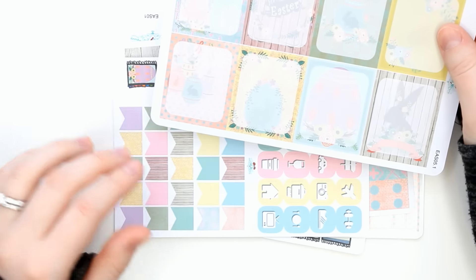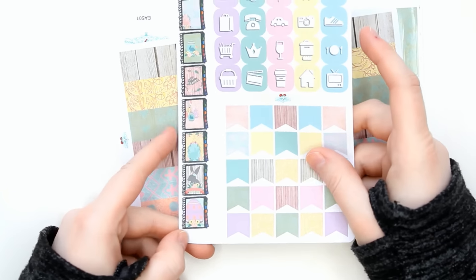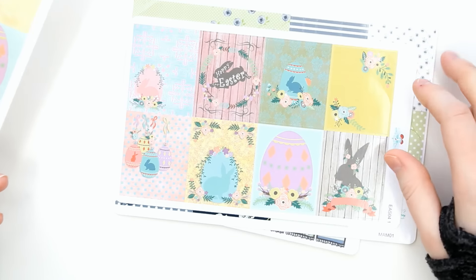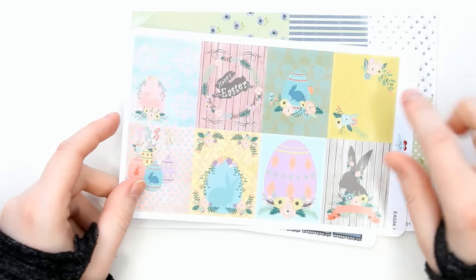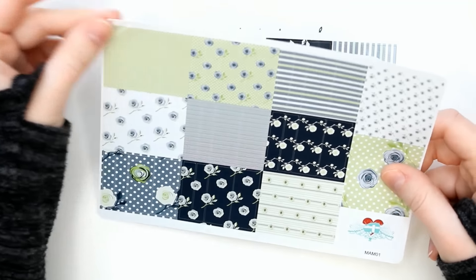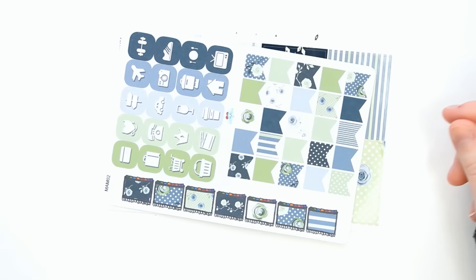And then this is the Country Easter kit. I think there were two different options for the background of the full boxes, but I just got one because I knew I would only be doing one Easter spread. I got the matte right-on full boxes, and then the icon sheet, scallops, and the washi. I think all of this is just super adorable — the little bunnies. I'm really excited to do this; I think this is going to be a lot of fun.